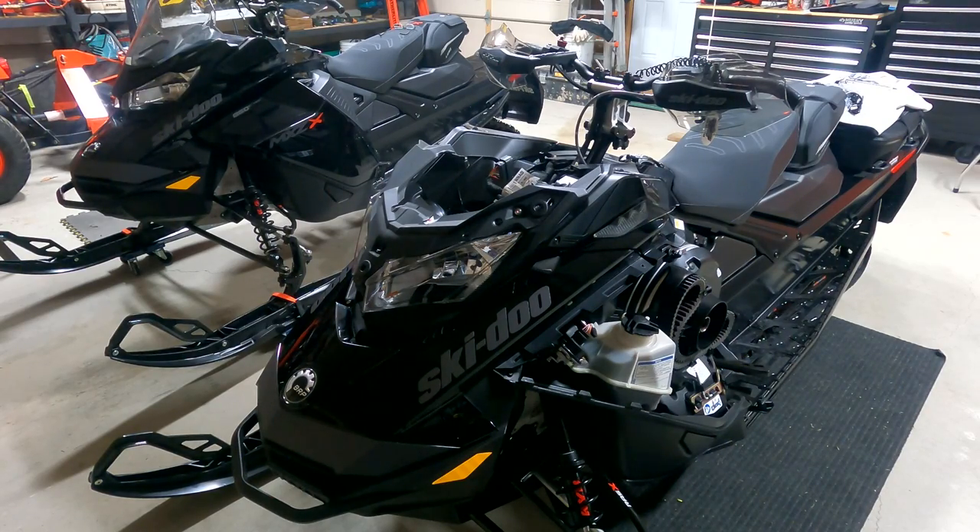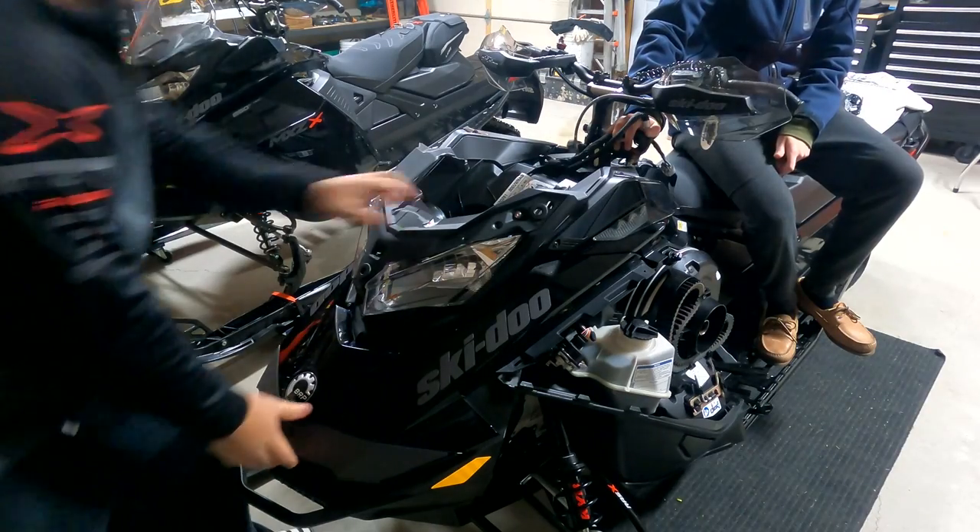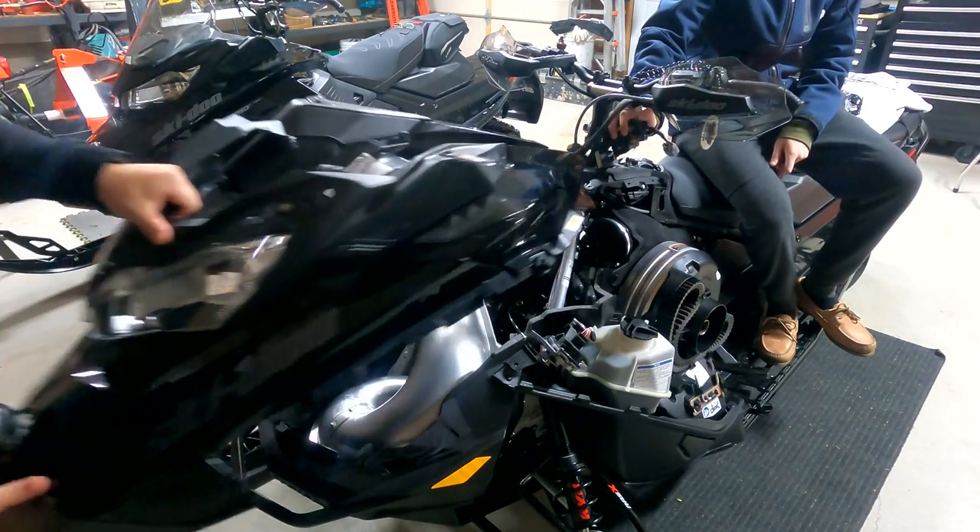So we got all eight Torx screws out holding on the hood, and we loosened that Phillips head that's holding on the air intake, so the next step is actually just to slide the hood off. It's as easy as that.